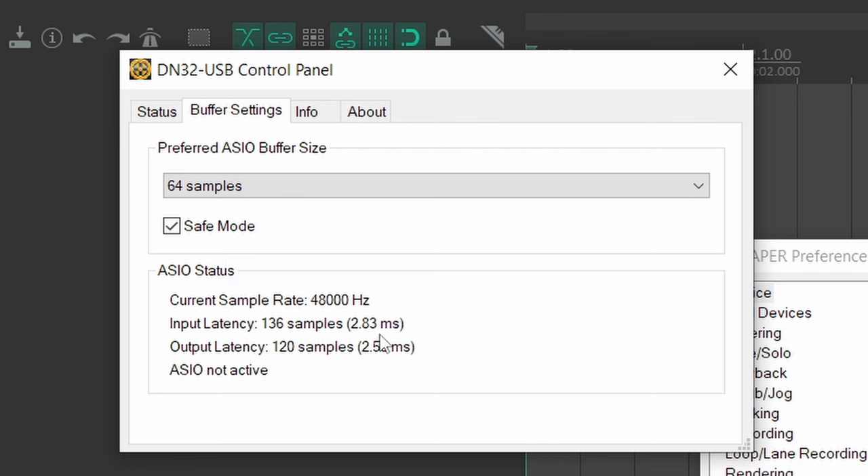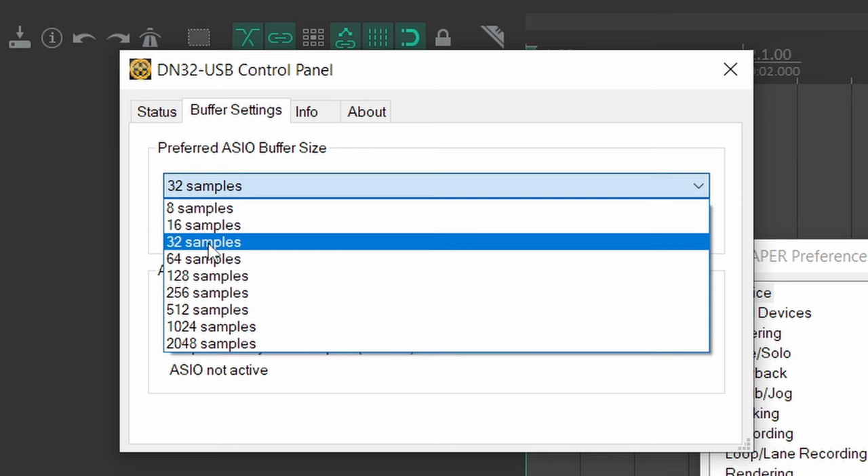At 64 samples, you have 2.8 milliseconds on the input and 2.5 on the output. At 32 samples, the input latency keeps going down, but the output latency stops going down because safe mode is turned on. If you turn safe mode off, you get 1.5 milliseconds output latency, but that creates a lot of pops and crackles — so keep it on. With safe mode on at 32 samples, you get 2.17 milliseconds on the input and 2.5 on the output, for a total of 4.6 milliseconds. The average person cannot notice delay below 10 milliseconds, and at 4.5 milliseconds it's unnoticeable. You may want to set it to either 32 or 64 samples.